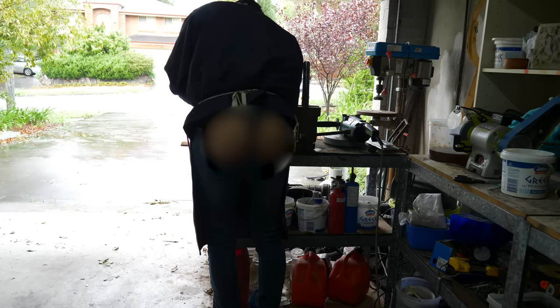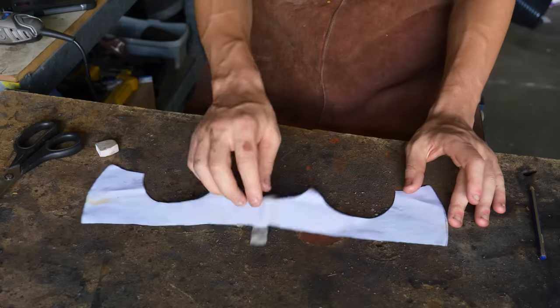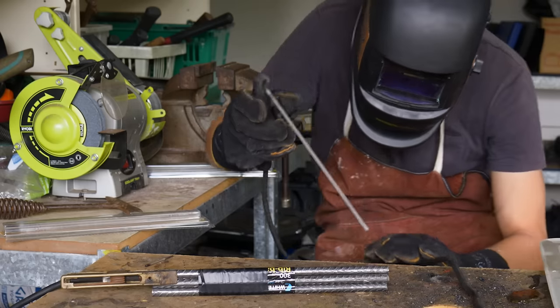I reused the arseless chaps joke, but what do you want me to do? I ruined my best pair of Levi's for that original joke, and I plan on getting my money's worth. You're going to be seeing a lot more cheeks from me in the future. So now I'm going to bend the metal like this paper to form the axe head. And to help me do that, I'm going to weld an eye punch for the axe out of scrap rebar.